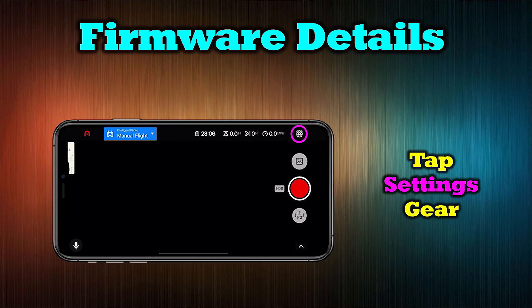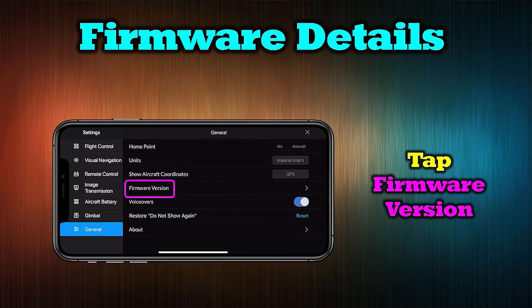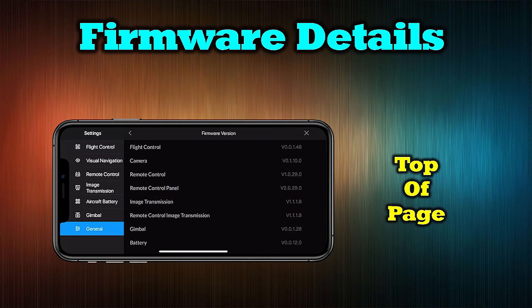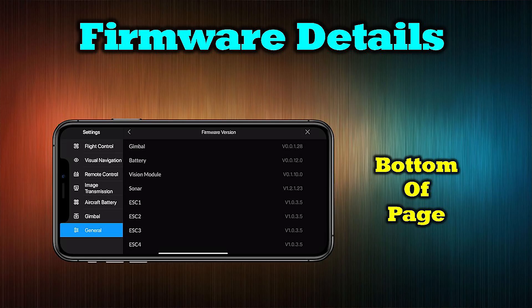To check your current firmware versions, start on the main page of the application and tap the settings icon in the upper right-hand corner. Next, tap the generals tab on the left-hand side. Then tap the firmware version to access the main page. You'll have to scroll to see all the different versions, but here you'll find all current firmware versions loaded on your quad, your controller, and your batteries. It's a good idea to screenshot this page for future reference if you ever decide to upgrade to a newer firmware version.